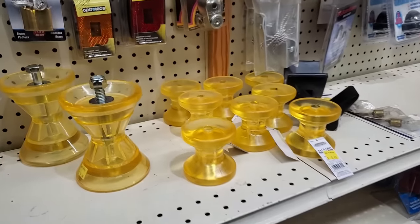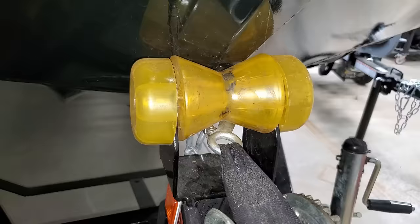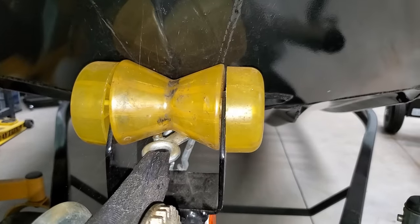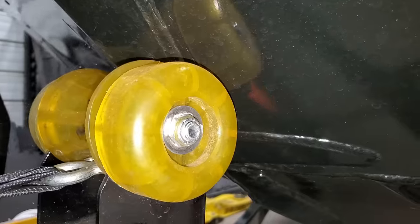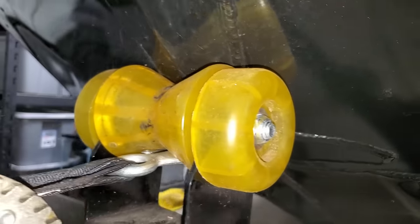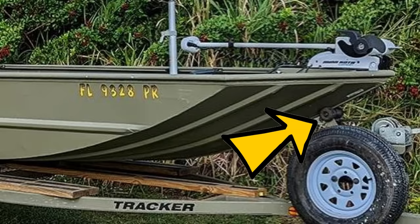Boat trailer hack number nine: upgrade your rollers. Some boats have one roller, others have several. The rubber rollers that come on some boats get mashed flat and wear out over time. You can buy an upgraded roller — my boat actually came with a better one, but my old tracker had a rubber roller that always went flat. It's a simple, straightforward upgrade.